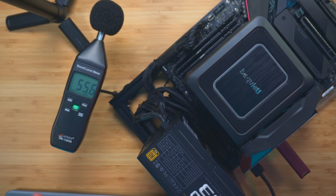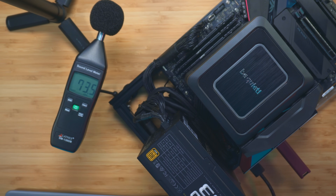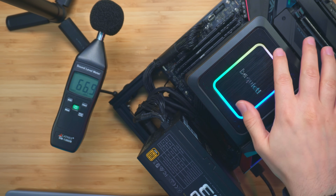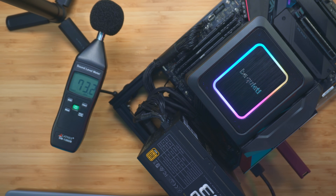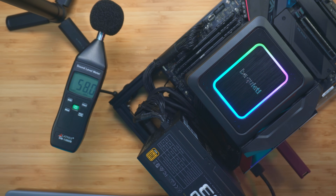The audio levels were hovering around 41 dB. Room temperature is around 22–23°C right now. Let's turn on the system — and right away we can see some nice RGB colors, which definitely looks very nice.